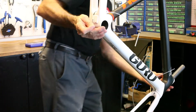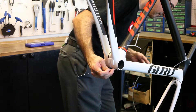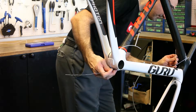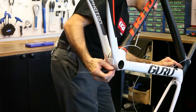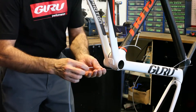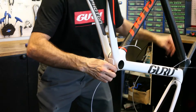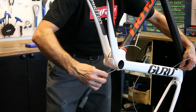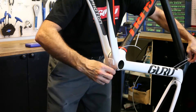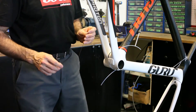Enter from the exit of the routing into the downtube and go ahead and fish that guide wire out of the internal routing port at the top of the downtube. Feed another piece of Teflon sleeve over the guide wire. So now the front and rear derailleur cables are fully accessible into the downtube.